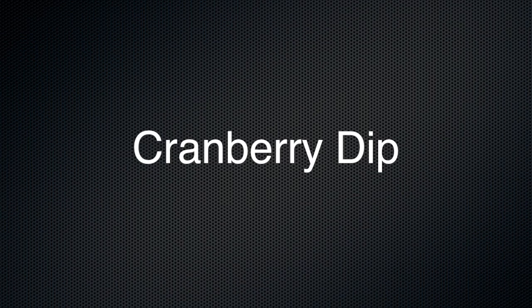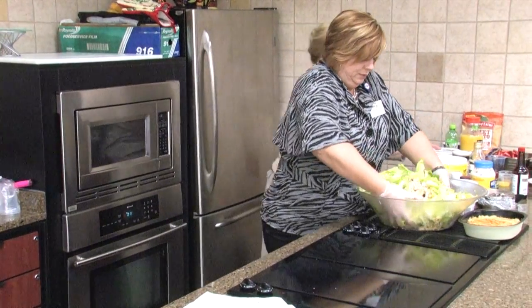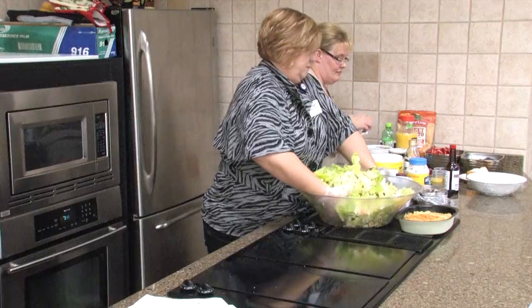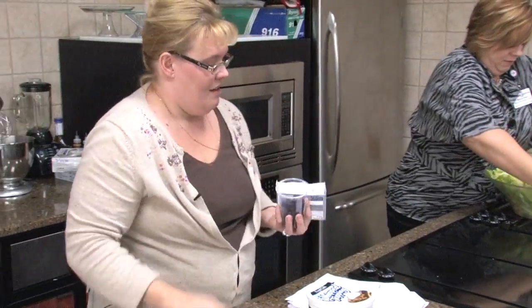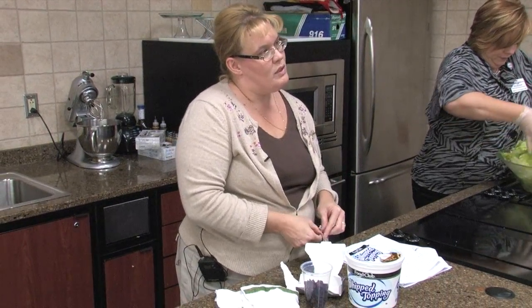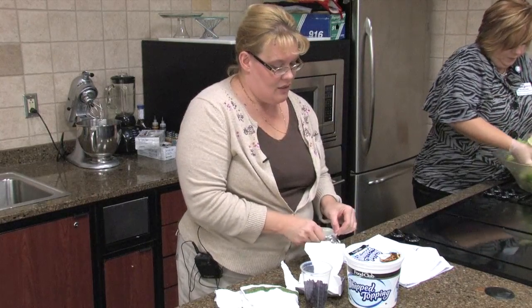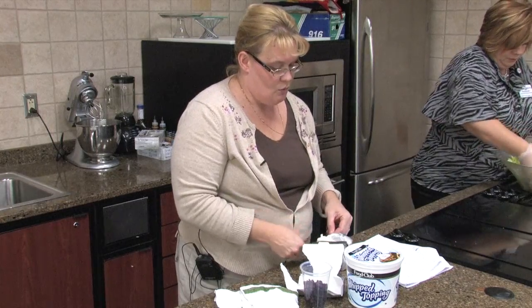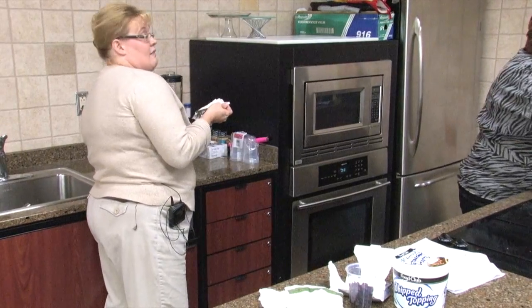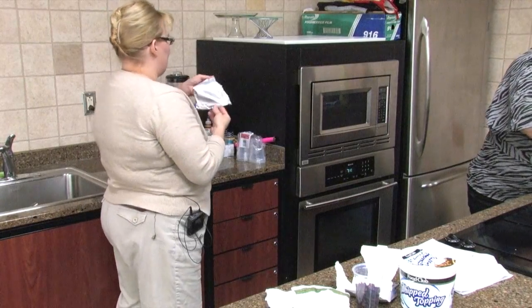We're going to do cranberry dip next. We're going to take one 8-ounce package of cream cheese. Miss Kathy is going to tell us about some of the foods we use tonight and how they are good cancer preventers, because a lot of these — your cranberries, your berries, your super fruits — are great things to eat every single day. Cream cheese is probably not the top of that list, but cream cheese always makes things taste better.